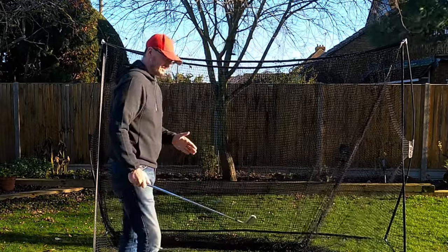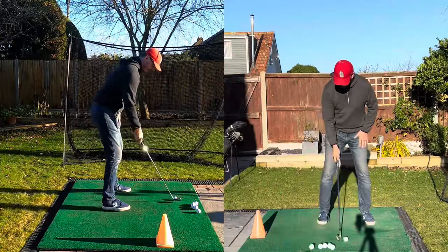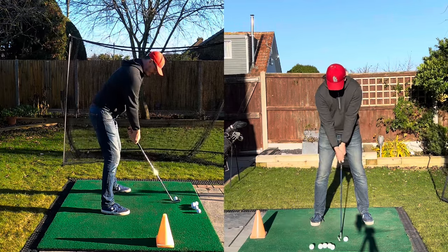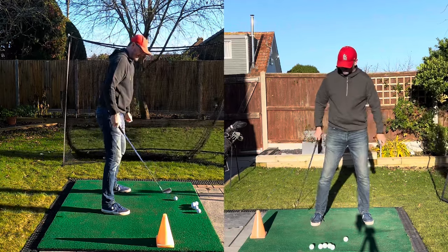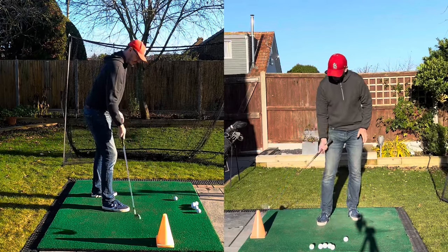People have loss of speed and a loss of distance, and especially over-the-toppers as well. As you can see, I've got a cone here just outside my right foot from the front view, and from the behind view you can see it's just inside the path. If I take my club head back straight, you can see it's just missing on the outside — and that's going to give you the visualisation of where this club wants to be.